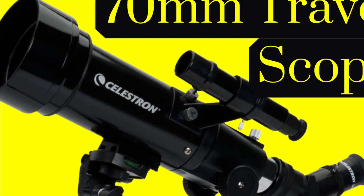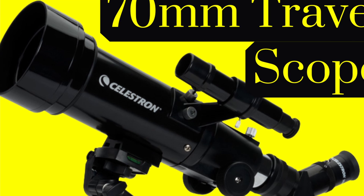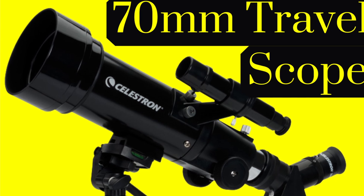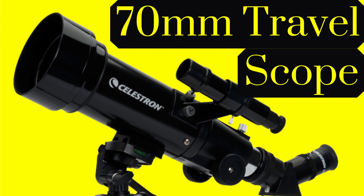In this video, I will review the Celestron 70mm Travelscope Portable Refractor Telescope for beginners. Be sure to check the show notes in the description below this video for all the information on this Celestron telescope and how you can order it. Now let's get started.